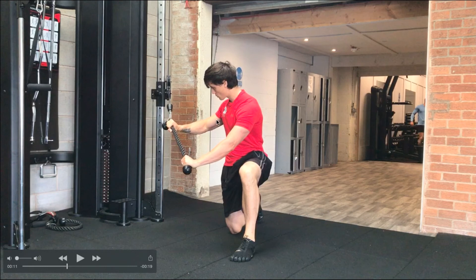What I'd recommend is spending more time in the positions where you feel weak, as this will improve your overall movement capabilities.